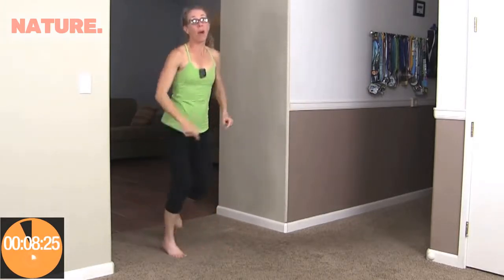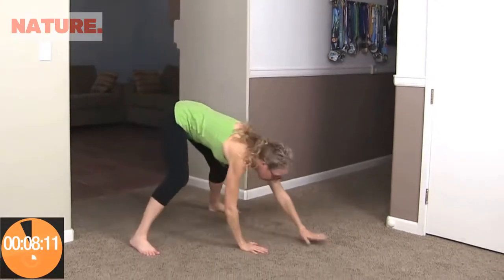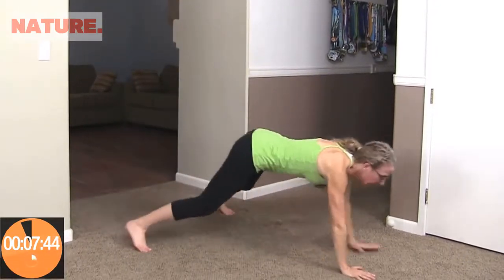When it beeps again, we're going to do an inchworm. Feet nice and wide, hands on the ground, walk it out and walk it back — going as quickly as we can. Walk it out and down and up, and right back to it. If you're feeling any pain in your knees, ankles, or shins, feel free to take it down a notch. If this is the first time you've gone running, this is a pretty long run — you might feel it in your calves, shins, or ankles. Take it down a notch; a nice fast walk is totally okay.